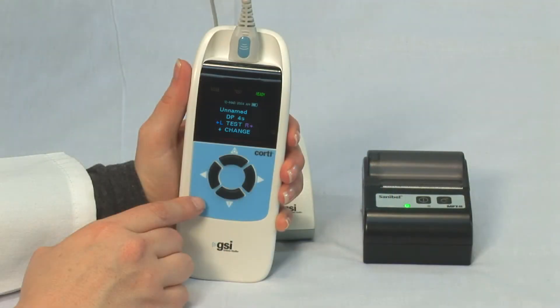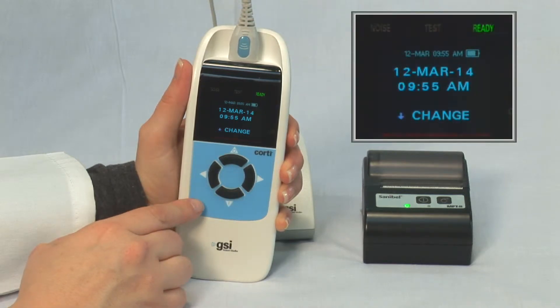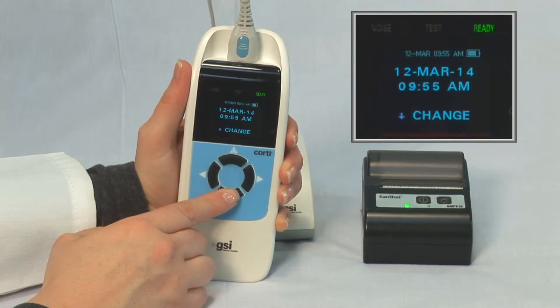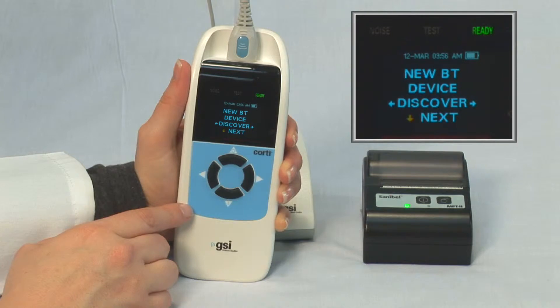To pair, press the down button multiple times until you see the date screen. From the date screen, press and hold the down button on the front panel of the Cordy until the green ready light turns off, and then release. The Cordy should display the first item in the submenu: New BT Device Discovered.